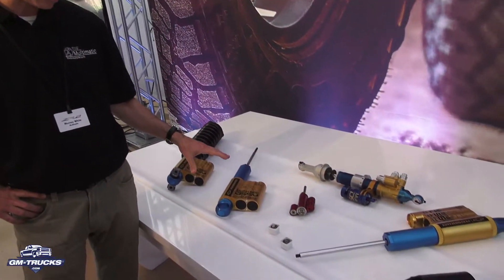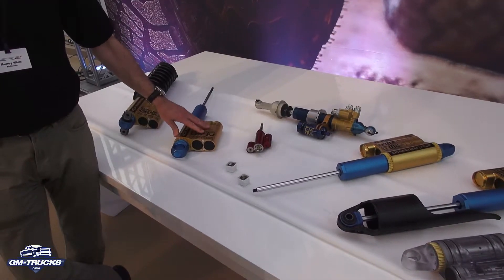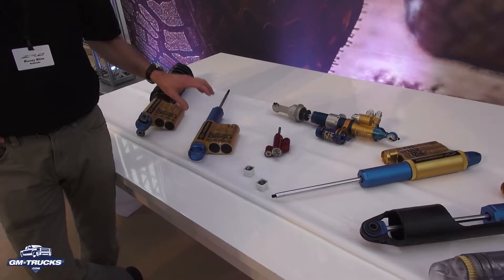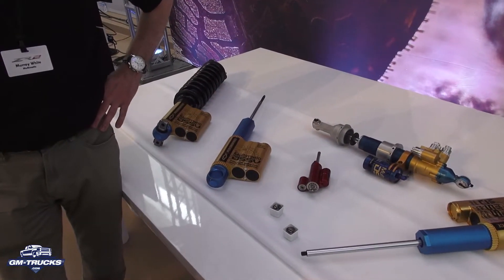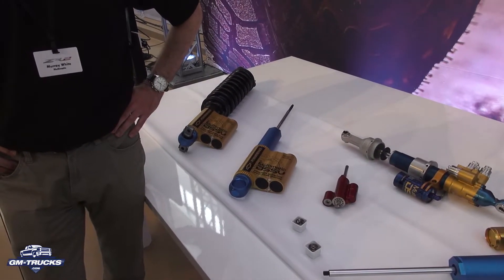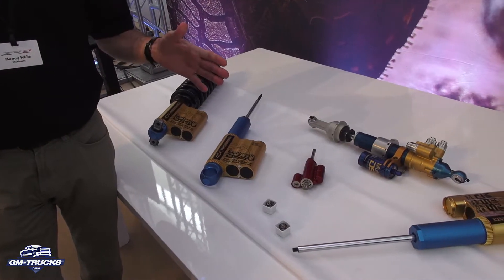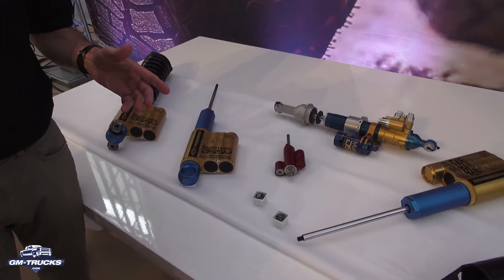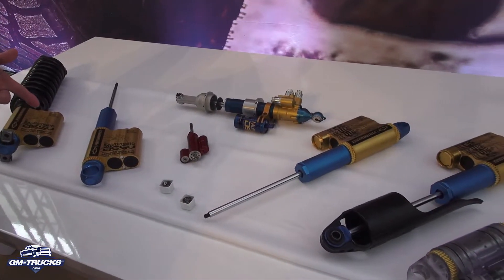Originally, the dynamic suspension brand is best known in racing circles — circuit racing and some road rally car stuff — for the spool valve technology. We transferred over from machine valve dampers about 10 years ago, maybe a bit longer, in the racing world. And our first actual road application of the spool valve technology was the C28 Camaro, the last generation C28 Camaro.